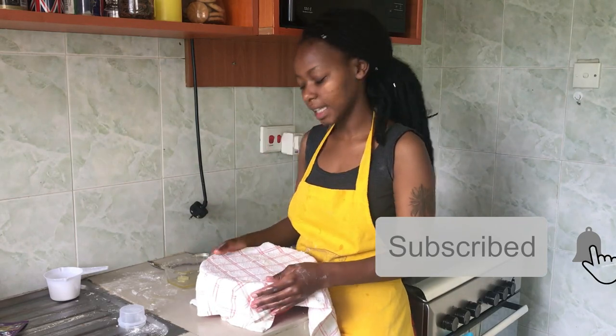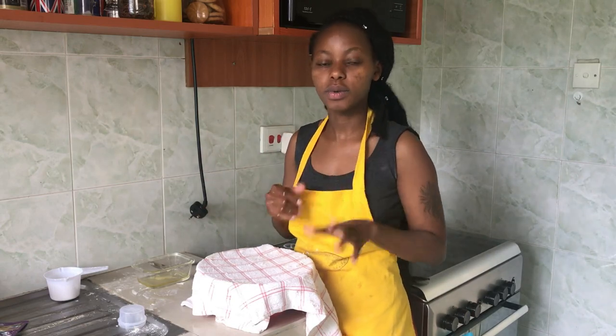Let it sit for about 40 minutes to one hour — it will probably double or triple in size. After the first rise, you knead it again and then you can use it to make whatever you want: pizza dough, bread in a tin, or buns. I'll show you how to make the buns for the chicken burgers to demonstrate both the first and second proofing. If you're in a cold place, you can leave the dough in the oven with the oven off — it's slightly warmer inside. Since it's not cold today, I'm leaving it on the countertop for 40 minutes to one hour.